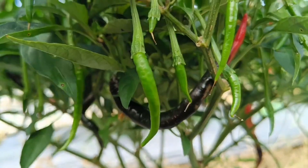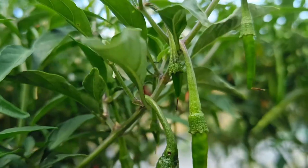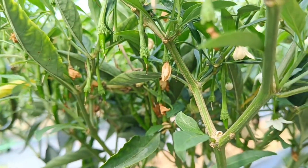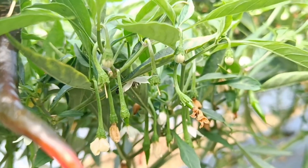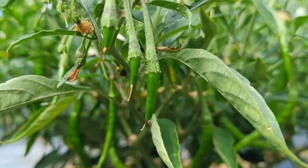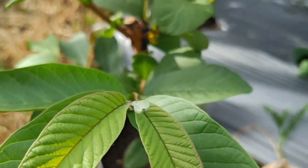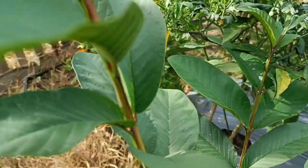Homemade liquid organic fertilizer that has been successfully fermented can make plants more fertile because it contains important nutrients and beneficial microorganisms for plant growth and soil fertility. Liquid organic fertilizer helps increase nutrient availability, improves soil structure, and reduces soil pollution. It contains various macro and micro nutrients including nitrogen, phosphorus, potassium, calcium, and magnesium obtained from the organic materials used.